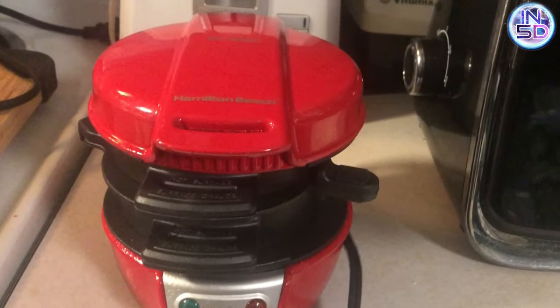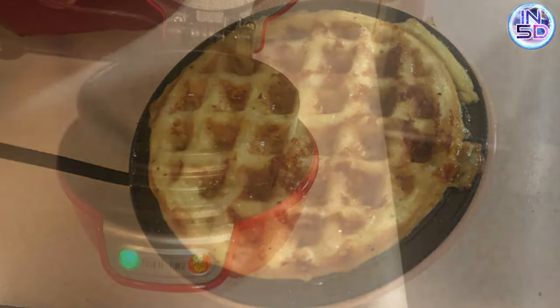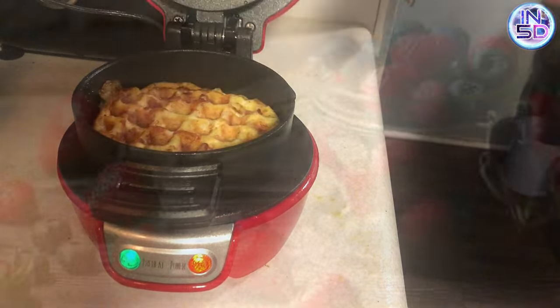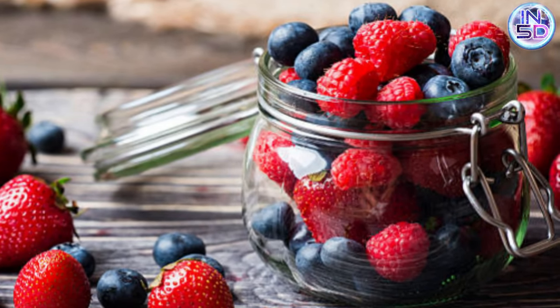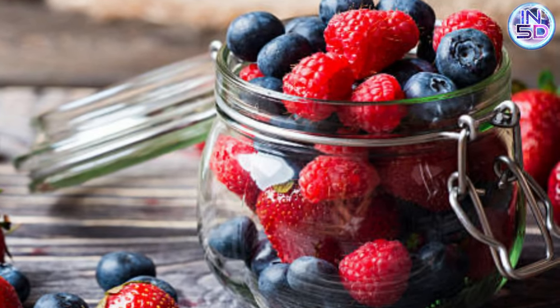I also have a sandwich maker that is so cool — I love this thing. You can make your waffles first, which conveniently fit inside your sandwich maker, and use it for desserts by adding strawberries and blueberries. When it's finished, put a little whipped cream on top and you're looking at a restaurant-quality zero-carb dessert and an amazing way to finish off any meal.